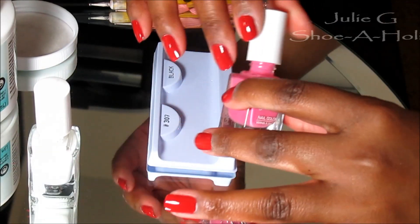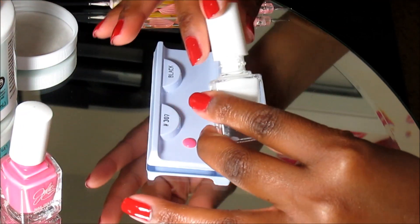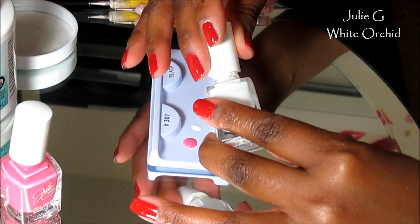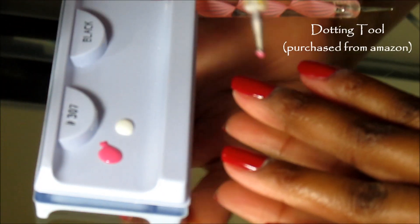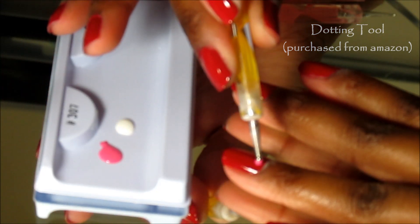Even though I'm trying to perfect this, I still mess up. Now you see that little white thing right there — that is what my eyelashes came in, and yes, I am using it for my nails. Do not judge me! Might as well get some use out of it, right? So I put a little nail polish on there to prepare to do my dots.